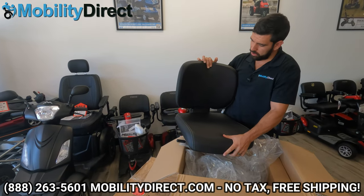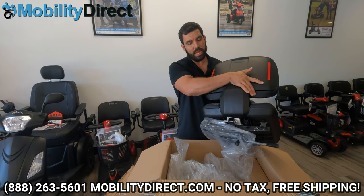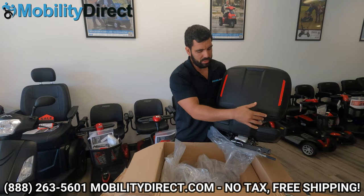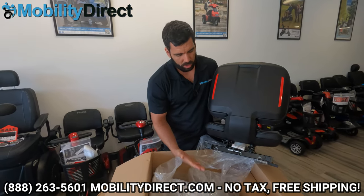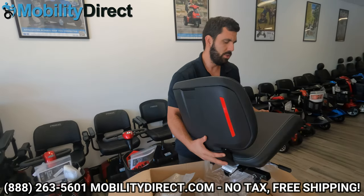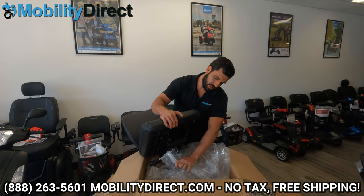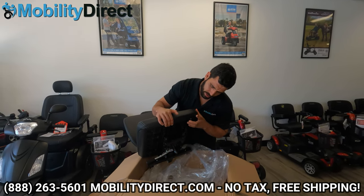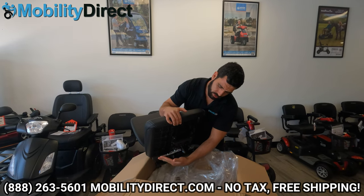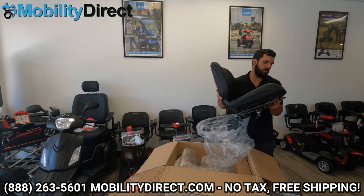Look at that seat — that's a new design. Super comfy, feels like memory foam. It's got some reflectors on the back. You've got the one-inch hitch receiver on the back for accessories. You have the option to adjust the width of the armrest, and you also have the depth adjustment option. You can slide the seat forward and back with this lever, and then you can rotate the seat 360 degrees with that lever. We'll show you all that in a moment.